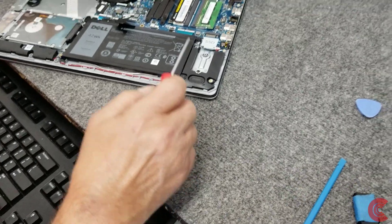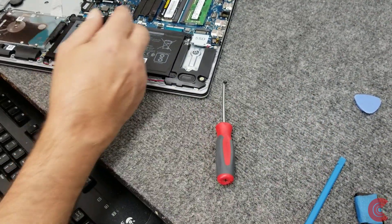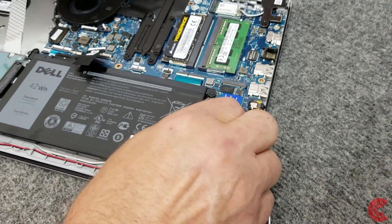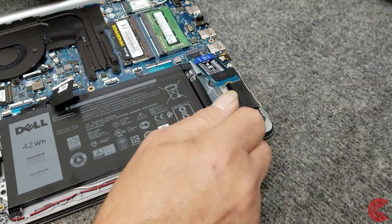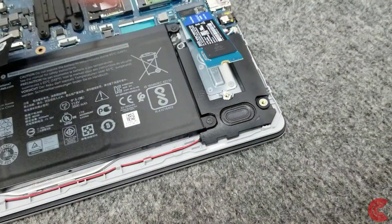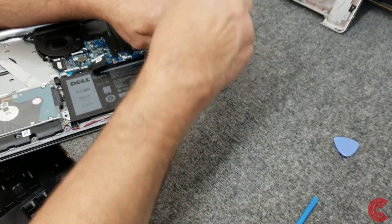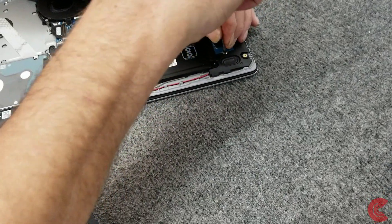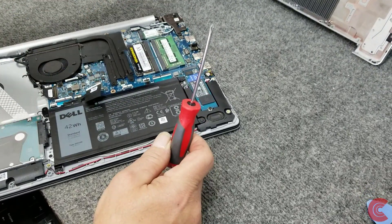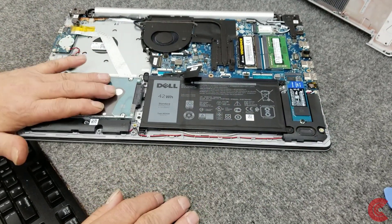I'm going to remove the little mounting screw. When you handle the NVMe drive, it's not a good idea to touch the pins at the end — same with the RAM, just be careful. I'll seat the drive in the slot and put the mounting screw back in. I'm using a good quality Phillips screwdriver with a magnetic tip, number zero — that works fine for most laptops.